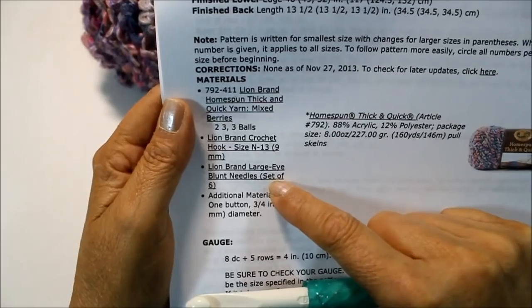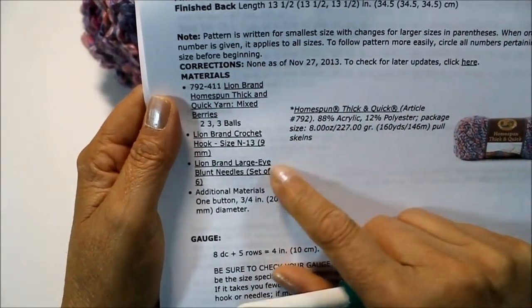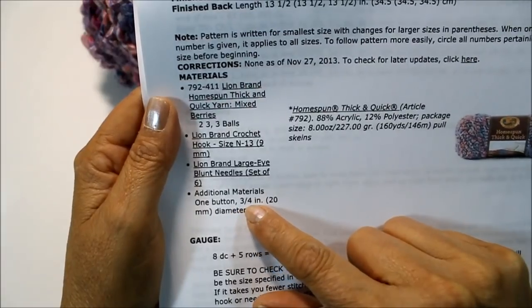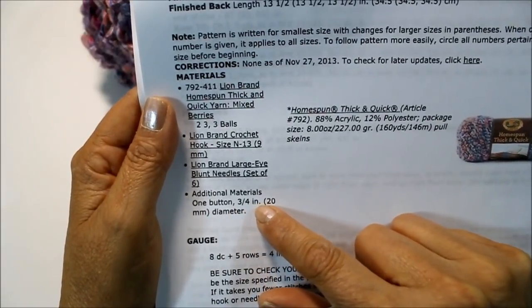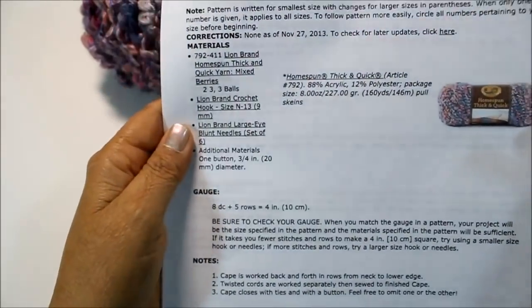You'll also need a blunt nose yarn needle, and one button that is three-quarter inch or 20 millimeters in diameter.